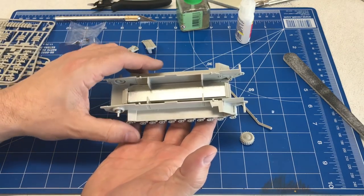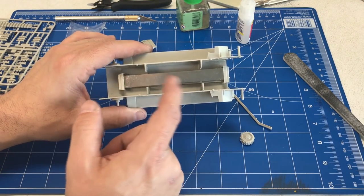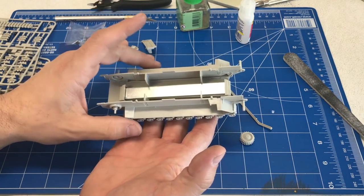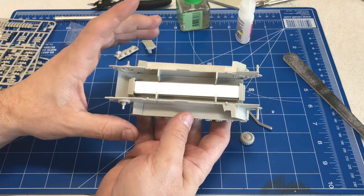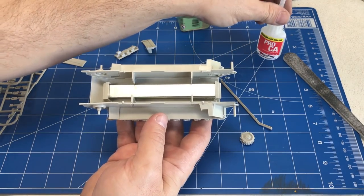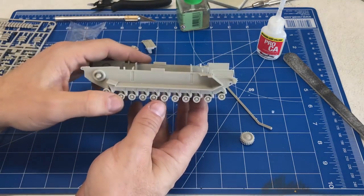We've got the sides glued on, and you'll also notice we've glued in two big pieces of metal that are included with the kit — that's to give it a little bit of weight so it doesn't feel so light. It more than doubles the weight of the entire vehicle. I would also recommend that you take a little super glue and glue the metal in as well as just putting the two braces in, so it doesn't bounce around inside your kit.